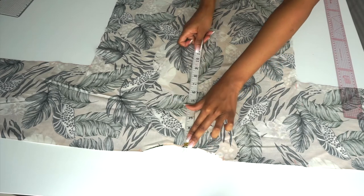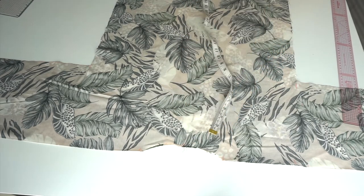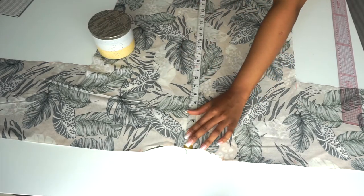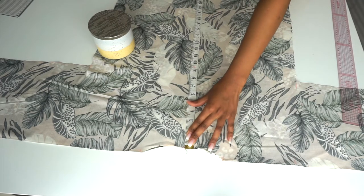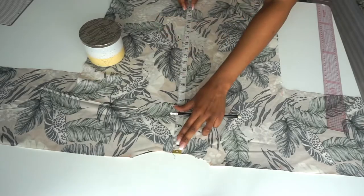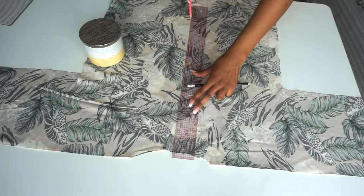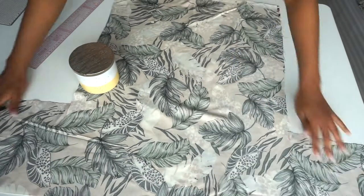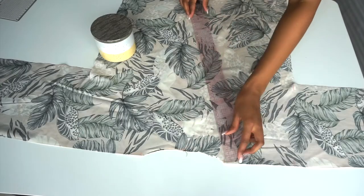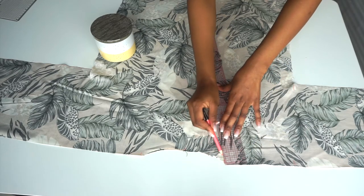From the center point that we made before, I will then measure down to the bottom with a tape measure, divide that by half, and mark that point. For me, the length from my neckline to the bottom is 28 — divide that by 2 which gives me 14 — and I'll mark 14. Then I will draw a line from that center point to the bottom. From the 3-inch marks that we made from the center, I will draw a straight line and connect it to the 14-inch mark.